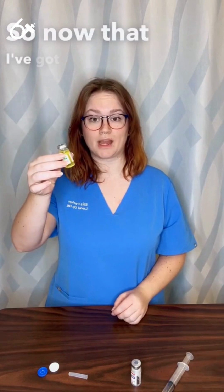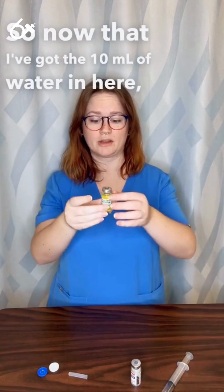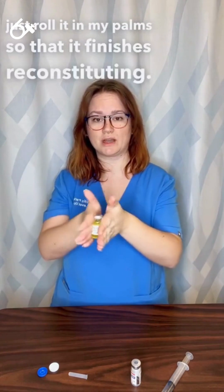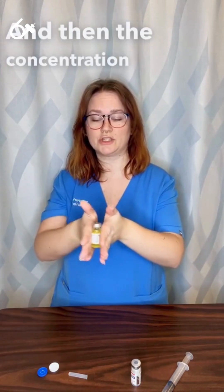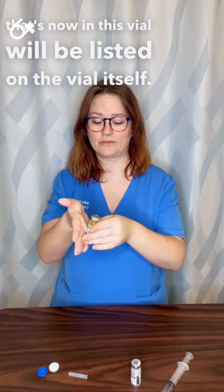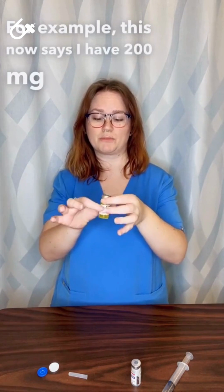Now that I've got the 10 milliliters of water in here, I just roll it in my palms so that it finishes reconstituting. The concentration of the medication now in this vial will be listed on the vial itself. For example, this now says I have 200 milligrams per milliliter.